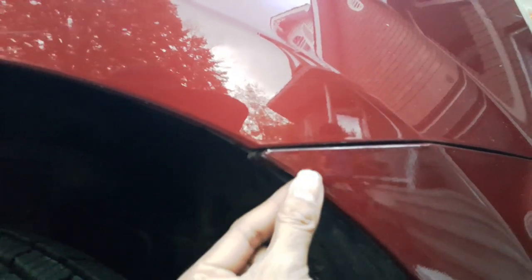Put all the retaining clips back on. Note that this top eight millimeter bolt is actually to hold the bumper, so you really don't need to take this one out. For the inner fender, you don't need to take this one out, but you do need to take the other one out.